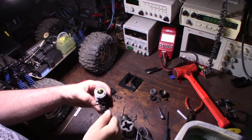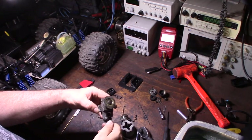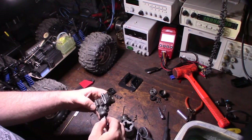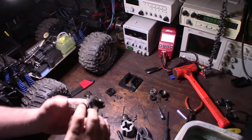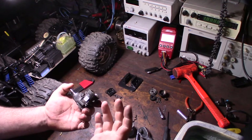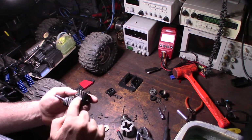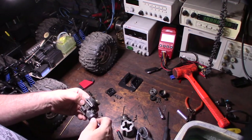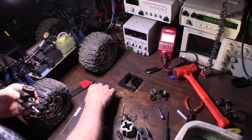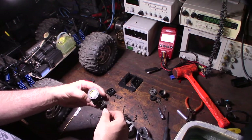Yeah, that's definitely an .18 — the bore looks pretty big for a small block, so it's definitely not a .12. The guy said it was an HPI. Looking at it, it's a 3.0 but normally you'd see like a '3.3' and 'HPI' marked here. The carburetor says HPI so definitely confirmed — it's HPI.